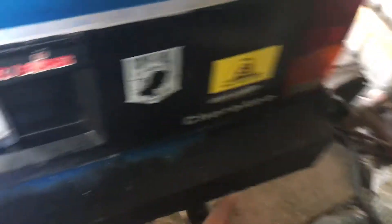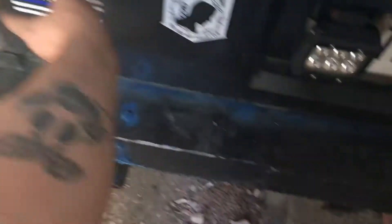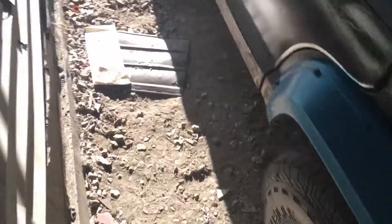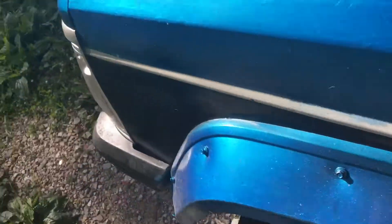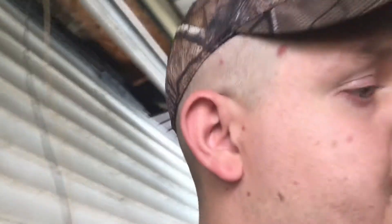I put my Pison Pow stickers on it, the Confederate flag, the blue shield. Here's what I'm going to be putting on it today — back on it I should say. I'm going to put these horns back on it and I'm going to put the interior back together. As soon as I find my CB radio, I'm putting it back in.